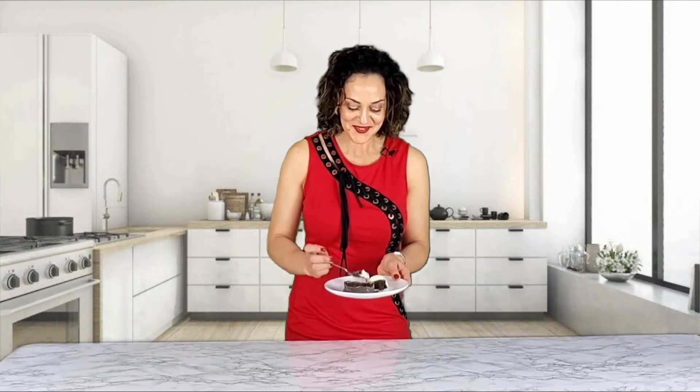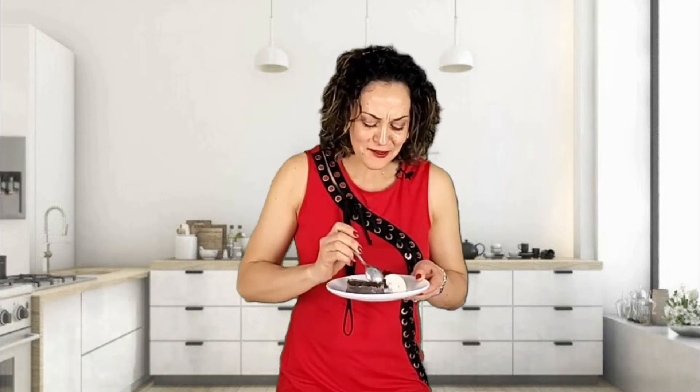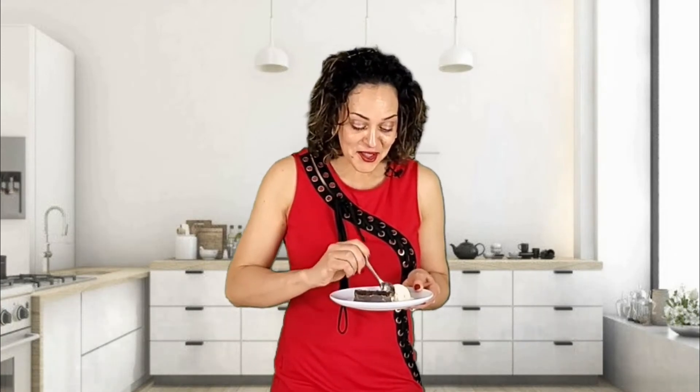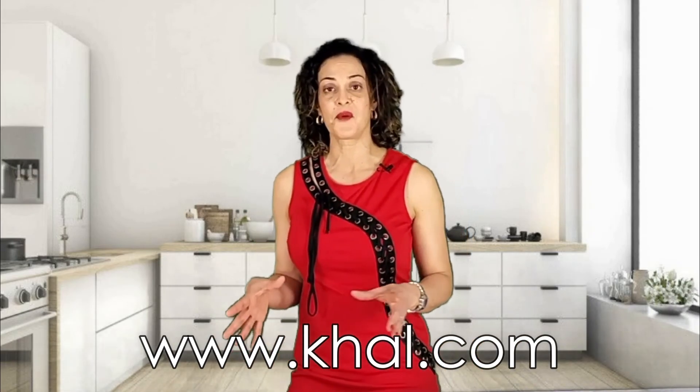Let's see how it comes. Mmmmm, this is so good! Oh my God, you need to try this. If you like this recipe, click the like button. If you made this lava cake, I would love to see your picture to see how it came out. If you like me and you like the recipe that I made today, follow me on cowl.com so you will see all the recipes I will make in the future. See you — ciao, ciao!